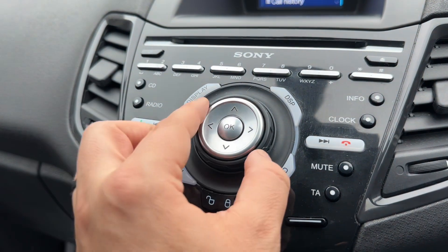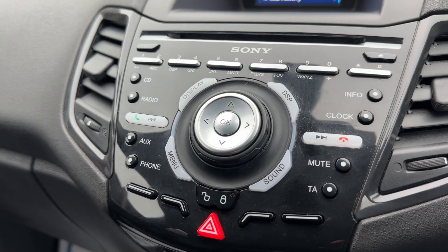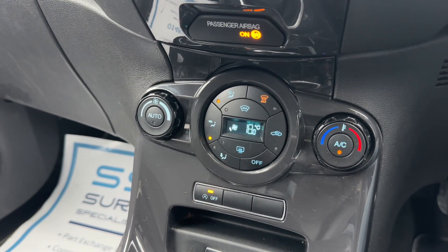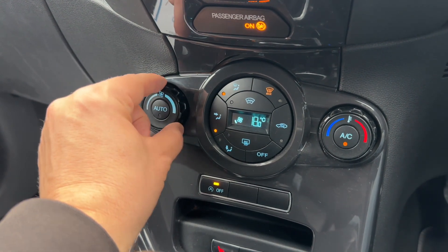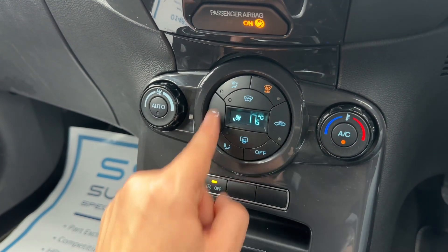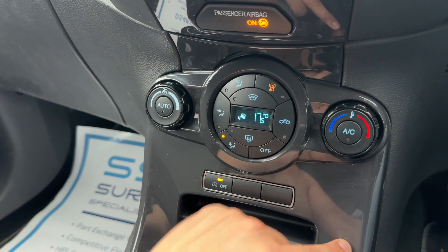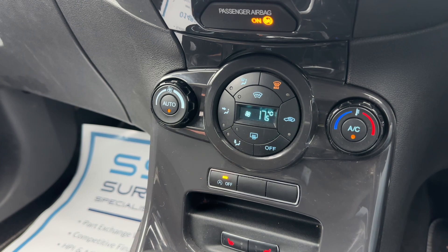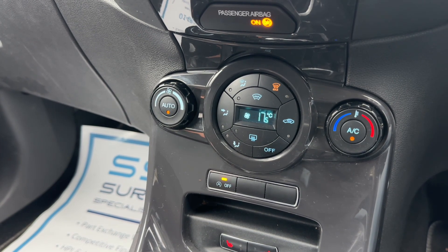The main volume is this dial just here. We have deadlock so you can lock and unlock the car doors from the outside, and working our way down we have climate control for the car. You can adjust the fan speed here, the temperature, and the direction the air is being distributed in. When you're happy with those settings, you can turn rear conditioning off and back on again, or hit auto.